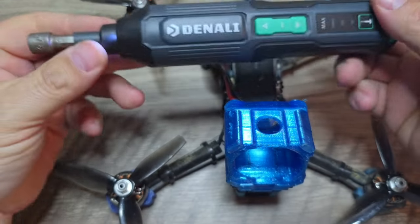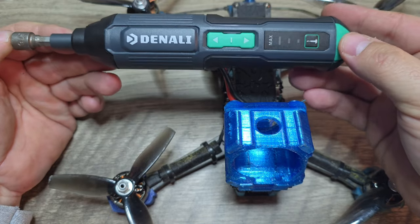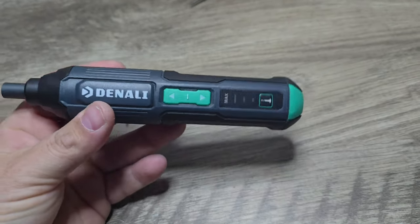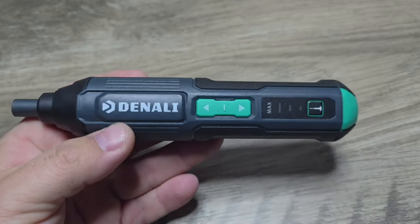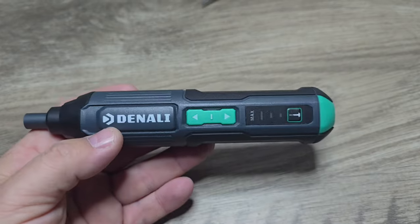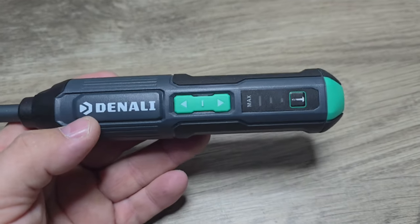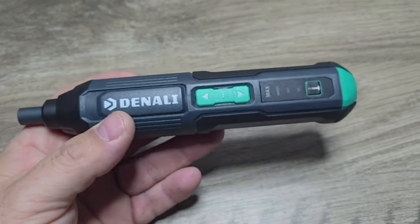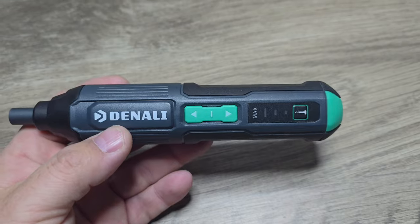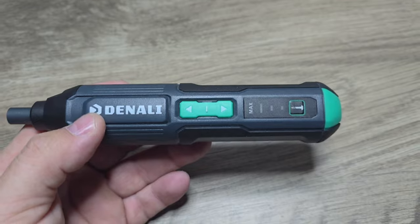There it is guys — the Denali from Amazon. This little driver packs a lot of power for the small form factor and small price tag. One thing I can't speak on so far is the longevity of this drill — how long is it going to last, is it going to stand up to the test of time? That is the one thing I don't know for certain yet, but I'll definitely make sure I report back after I've been using this for a little while. From the reviews I've seen, people have been genuinely very happy with it, so that makes me think this may end up lasting and being a good long-while tool to have in your toolbox.